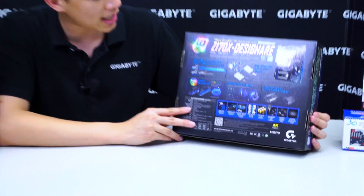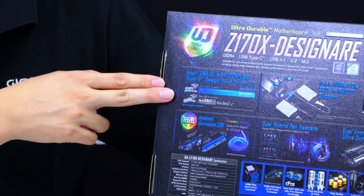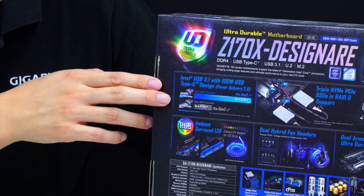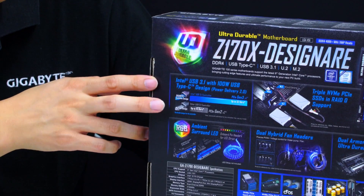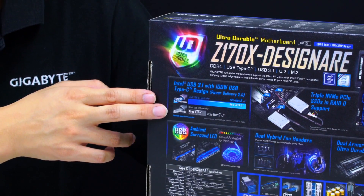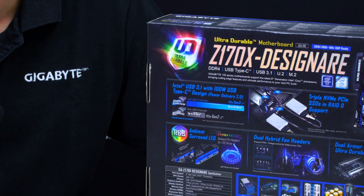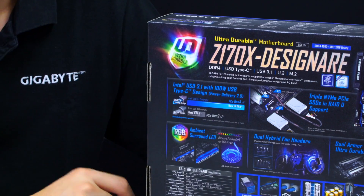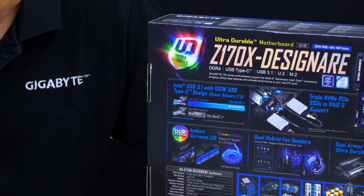For the Z170X Designare motherboard, we were talking about that USB 3.1 Type-C. We support 32 gigabits per second even though the protocol only requires 10. So transferring from your desktop PC to a portable drive or thumb drive, you have a lot of bandwidth and additional room if needed.